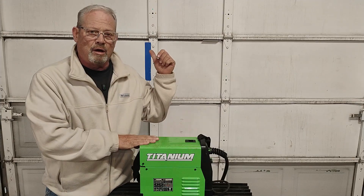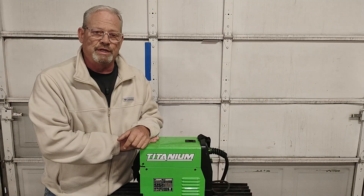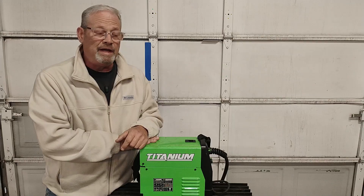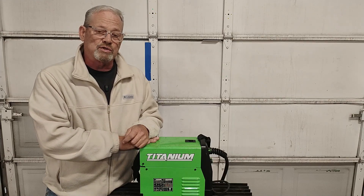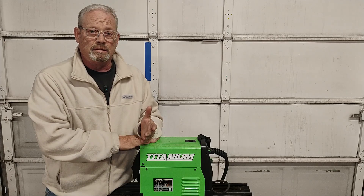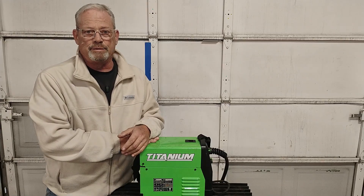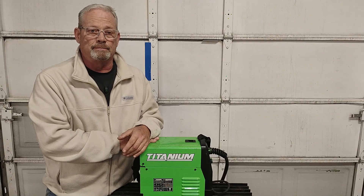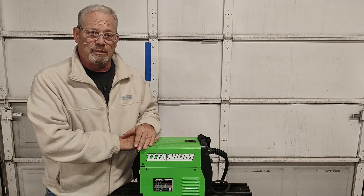My Vulcan Outlaw 195 welder generator is rated at 30% at 195 amps. I have never ever gone over 150. But usually most of the time I'm running like a 7018 3/32 rod, running at about 90 amps. And according to the chart, that's got me up at 100% duty cycle.